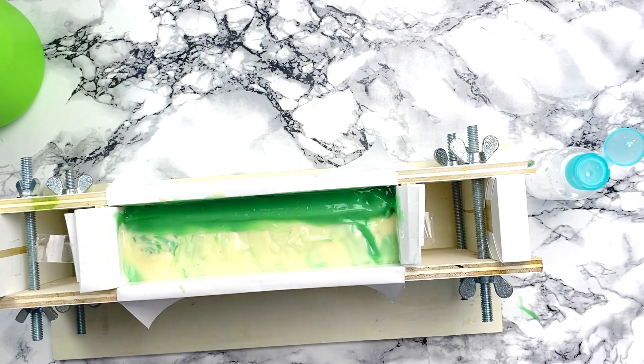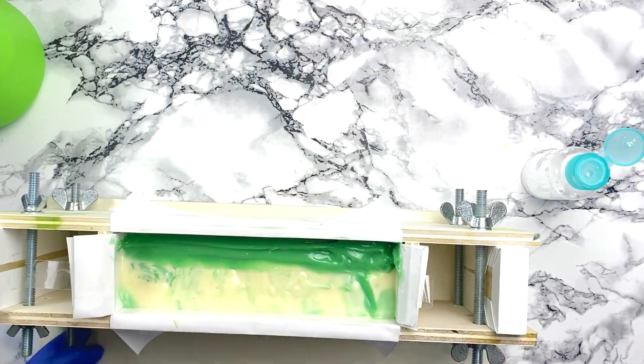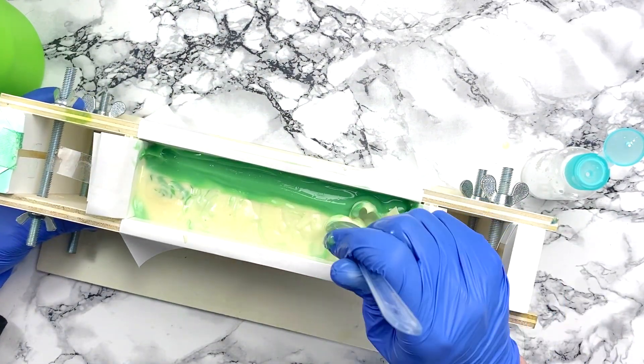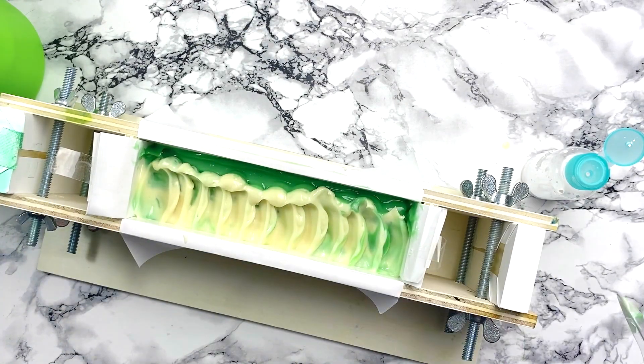Now I'm doing the top of my soap. I added the last bit of my green to one side and now I'm going to texture the top with a spoon, moving the white towards the green — which is something I've copied from many other videos because I really like the look of it.